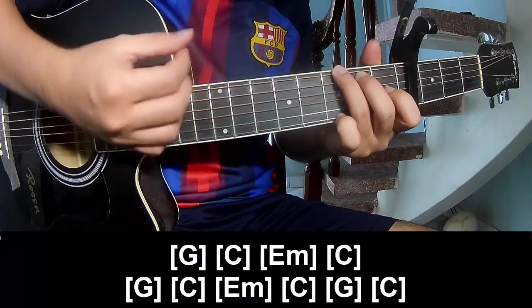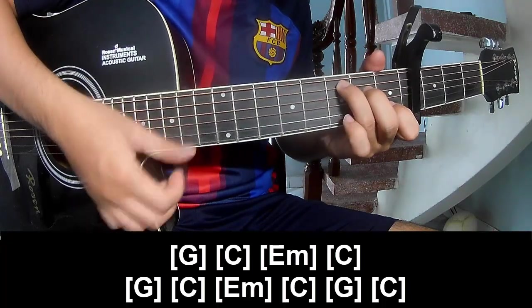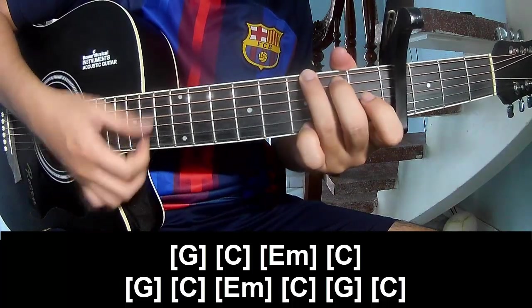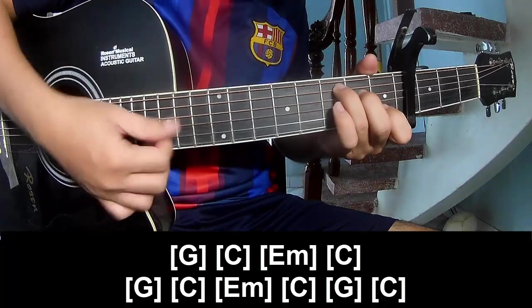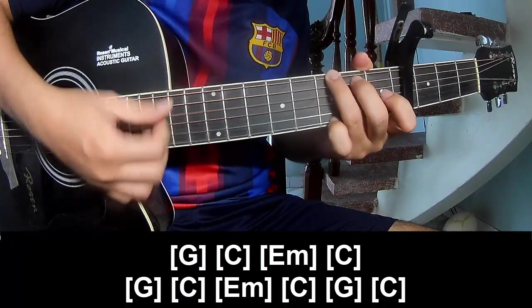And to play along G for the chorus: C, E, C, E, C. Repeats: G, C, E, C, E, A, B, D, and G, G, G, and C.